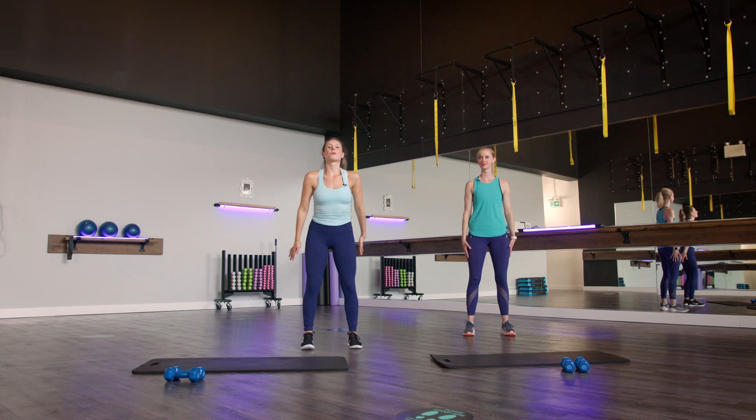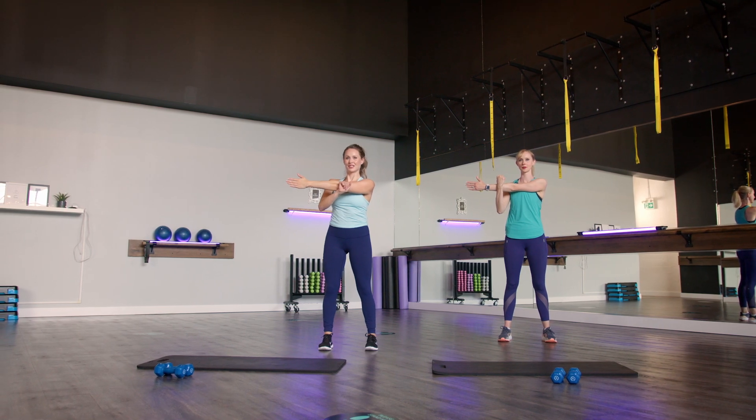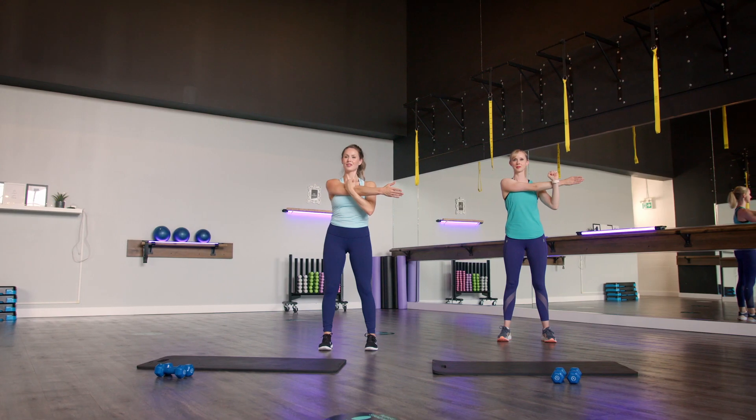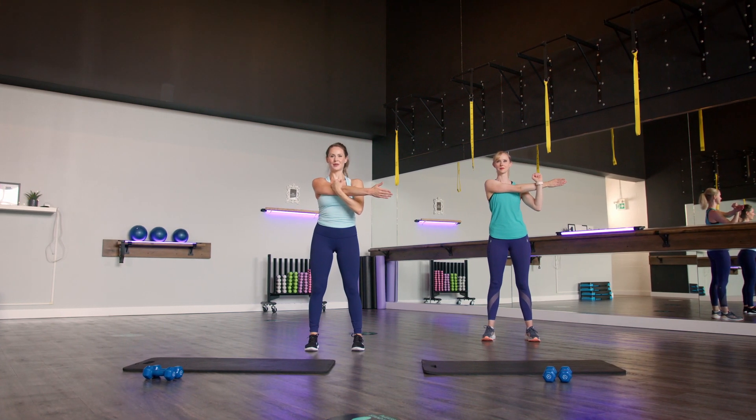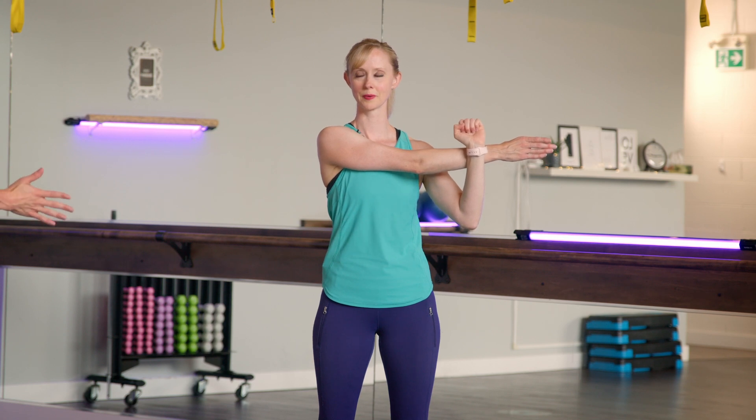Rolling those shoulders back, we're getting into the cool down for the upper body. Starting with the shoulder muscle — take your right arm across your body, rolling that shoulder down away from your ear, really opening up through the back of that shoulder. Deep breaths in and out. Try to go deeper into that stretch as you keep breathing. Slowly release. Same thing on the other side — opposite arm comes across the body, shoulder rolls down away from your ear. Big deep breaths in, deep breaths out.